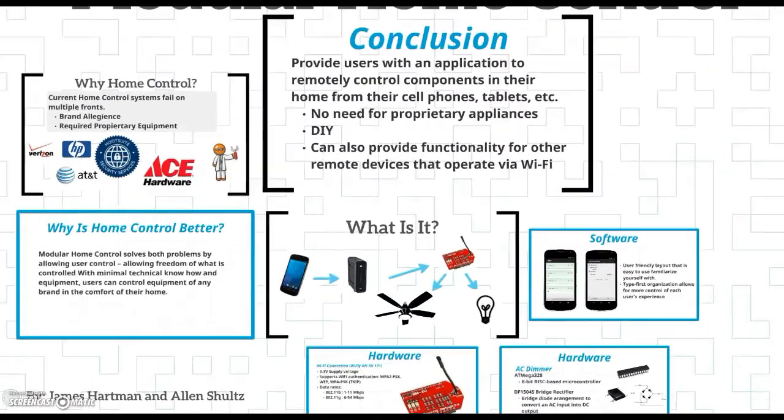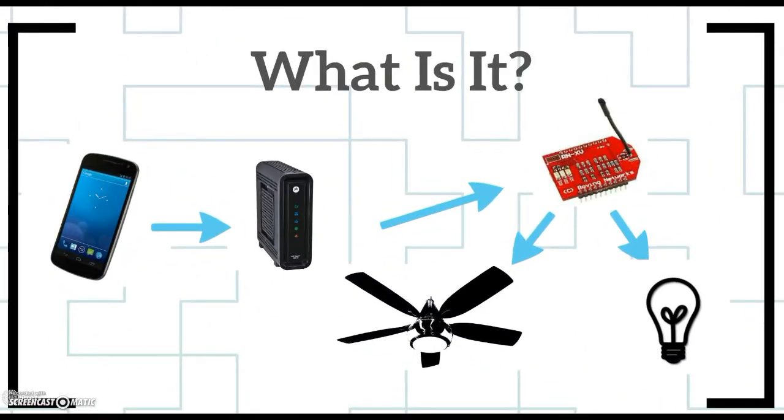Let's go over our system. First, you need just an Android phone on a network, as shown in this diagram. That connects to our Wi-Fly module — the red module in the upper right corner. From there, there's additional equipment in the middle which we'll go over, and along the way you are able to control AC lighting as well as fans in your home. In the future we hope to implement more as well.